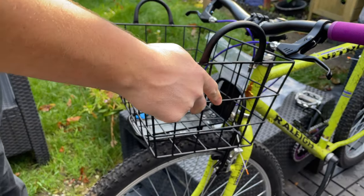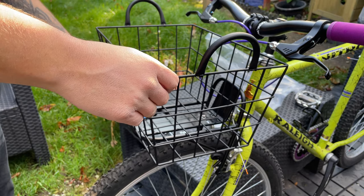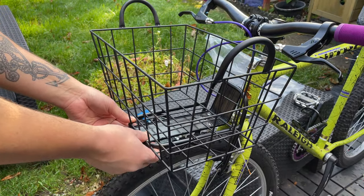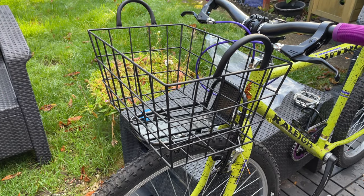I was pretty happy with the size of the basket in the end. As far as attaching it to the rack, I'm going to use zip ties. I did think about using some U-bolts and some metal plates or something to get them nice and tough on there, but we all know zip ties is the correct decision here, right?